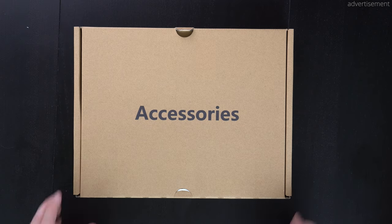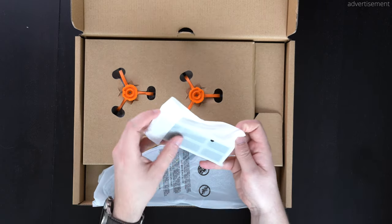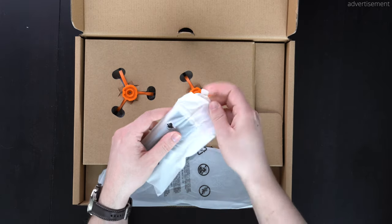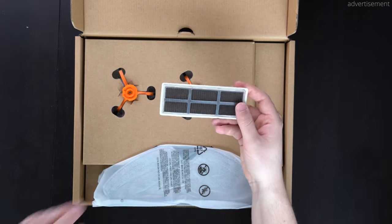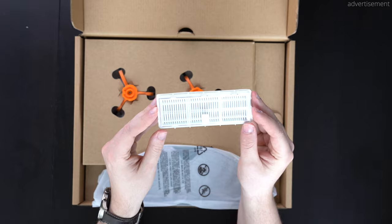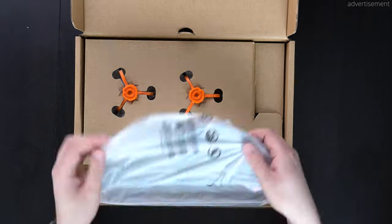Now let's start off with the accessories. Once we open this little box right here, we can see that first up we have this filter that we can replace, which goes inside of the robot vacuum, and these parts are also available separately. So if you need this replaced on top of this one spare part that's included inside the box, then this is possible.